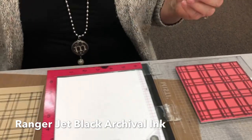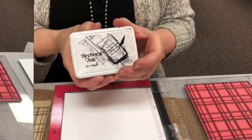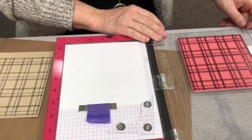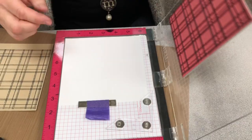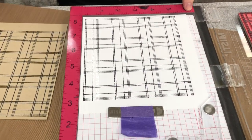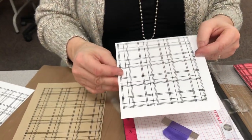You're going to want to ink it with the archival ink, which is the permanent ink. If you wanted to, you could use other colors — we have archival ink in lots of different colors. We've got some space around it, which is fine because we'll cut it down to the size we need. You have about a five by five plaid spot.